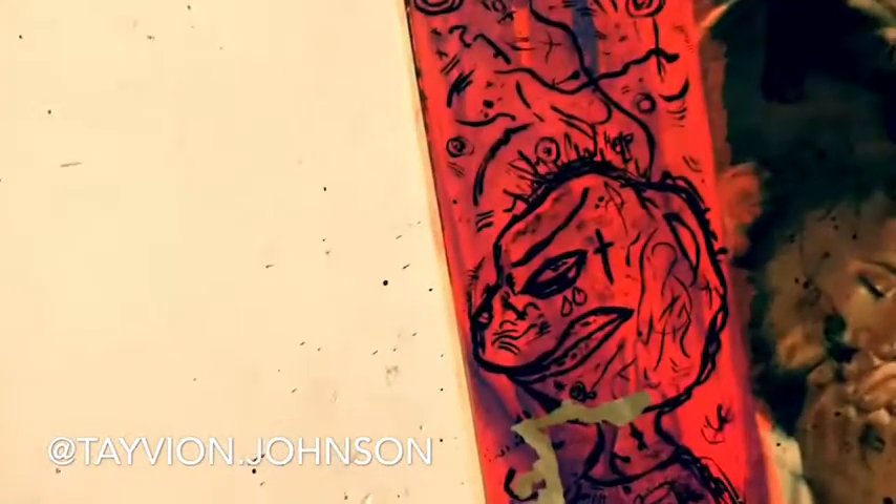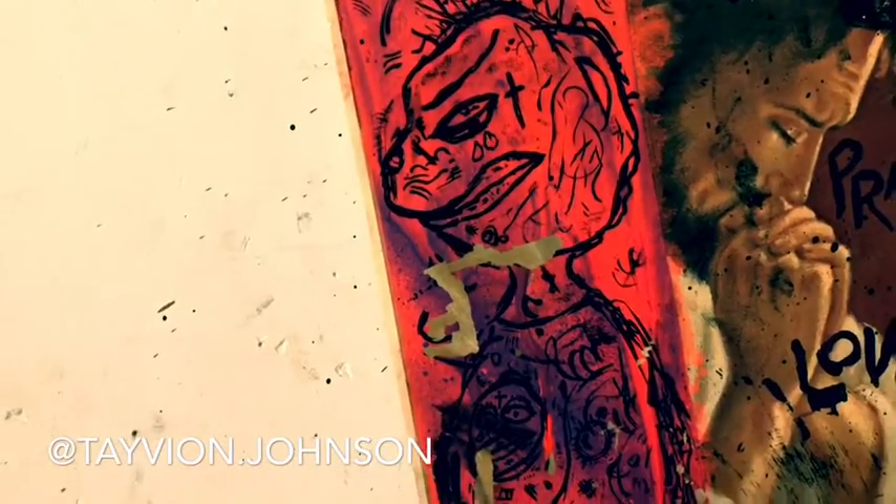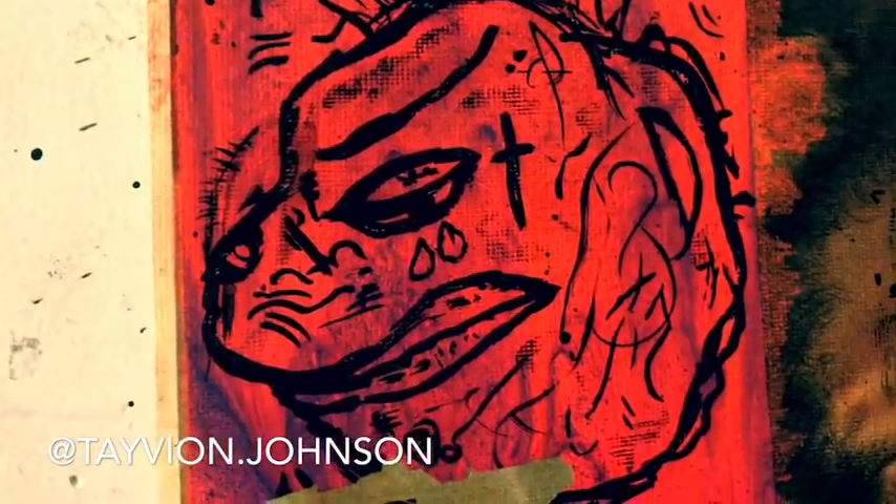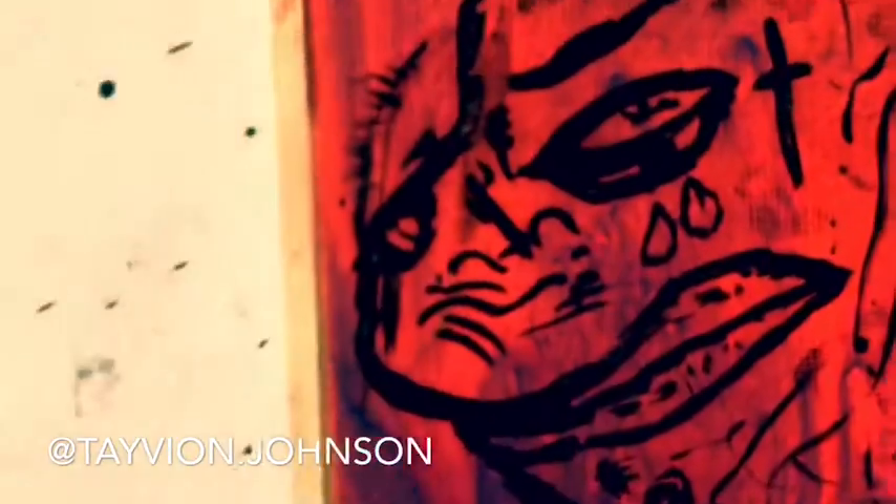I did these details with just a small, thin brush — watered down the acrylic and then just did details. There's a little peace symbol here representing peace, a cross here representing Jesus, representing God, and then there's some tears coming out of the eyes representing the struggle and the pain and everything I've been through. Help, love.